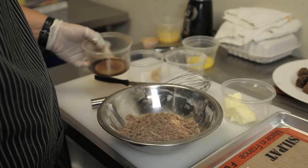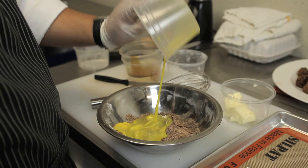Next, we're going to add one teaspoon of vanilla, followed by one large egg. Finally, we're going to add one quarter cup of softened butter. Mix thoroughly to combine the batter.